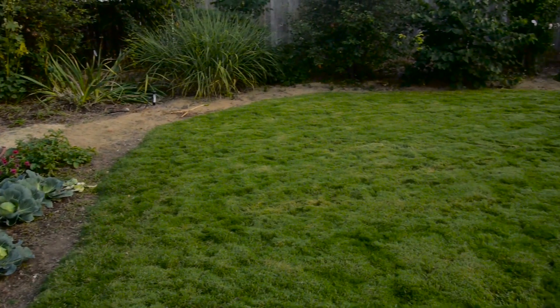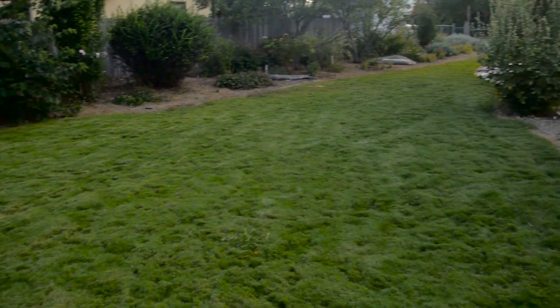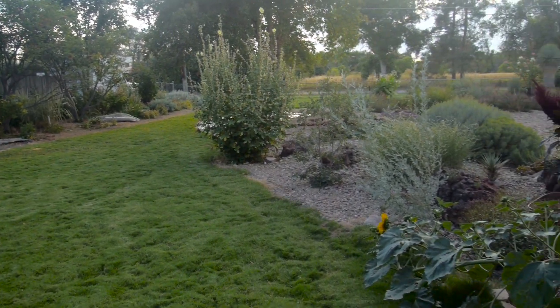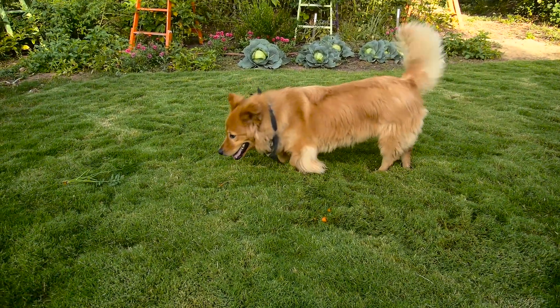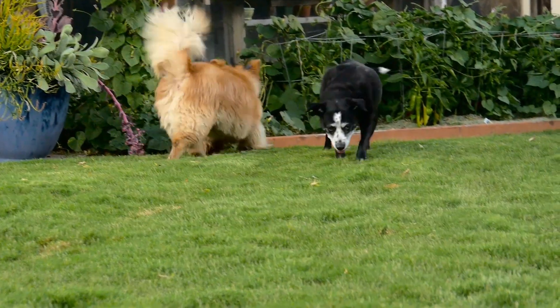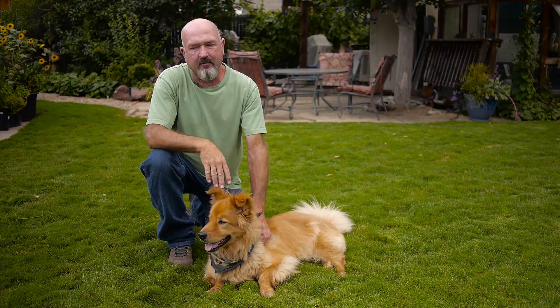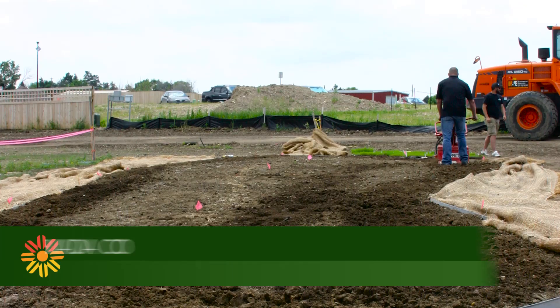One thing that makes Dog Tuff grass different from traditional Kentucky bluegrass is that it greens up later. It will green up about the last week of May, early June, and go dormant and turn a straw color in early October. Even in the winter when it's dormant, it's a beautiful golden yellow color, but it's still springy and tough and it really wears foot traffic very, very well.